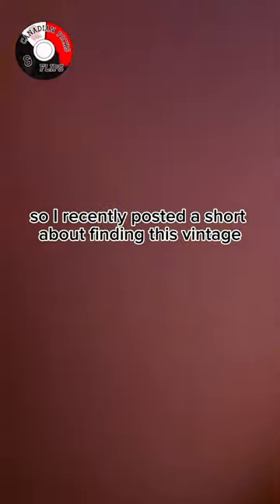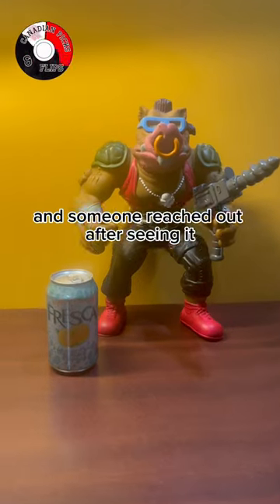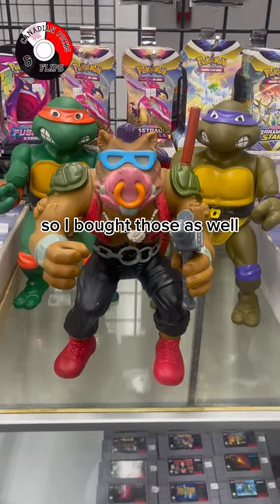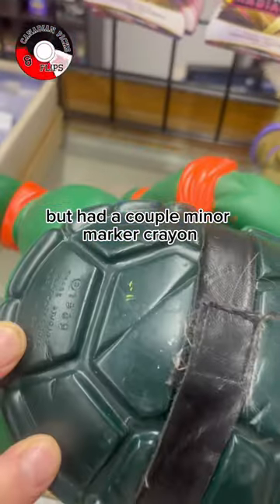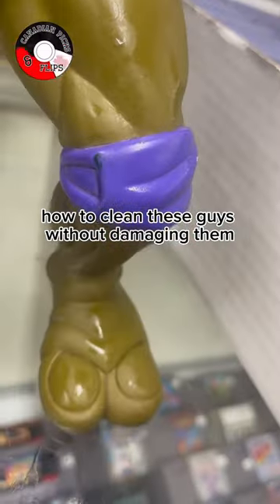How to clean vintage action figures. I recently posted a short about finding this vintage 1990 Bebop action figure, and someone reached out after seeing it saying they had a couple of the turtles. So I bought those as well. They were all in amazing condition but had a couple minor marker, crayon, and paint stains on them. So I wanted to make a quick video on how to clean these guys without damaging them.